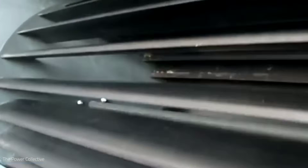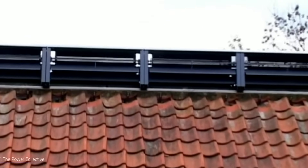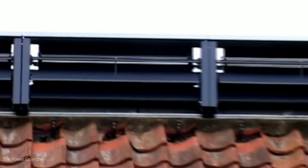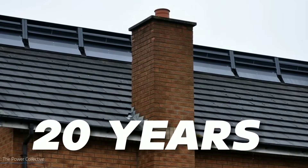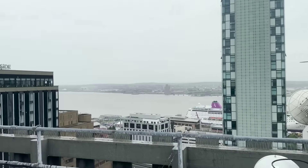The Ridge Blade has a low noise level of less than 40 decibels, which is equivalent to a quiet conversation, and it has a long lifespan of over 20 years with minimal maintenance required.